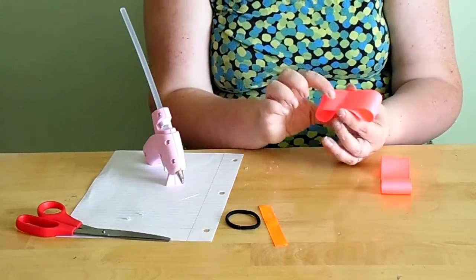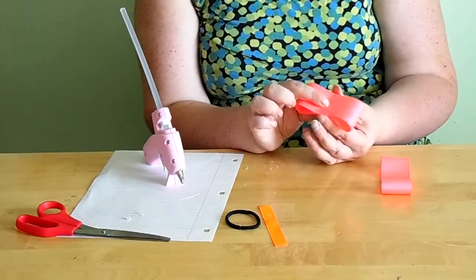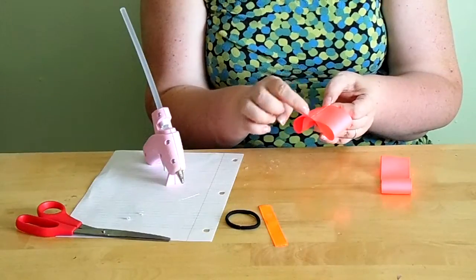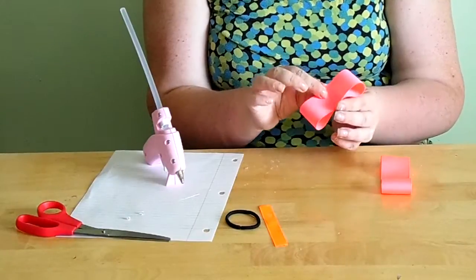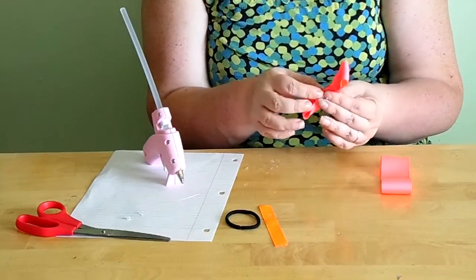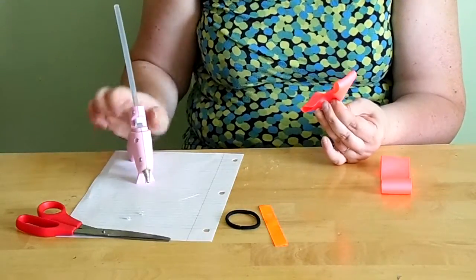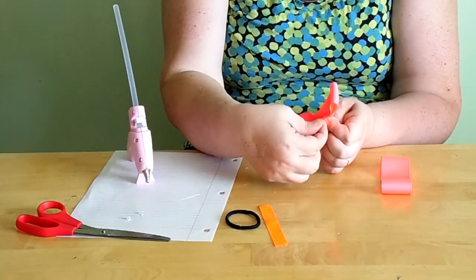Once you have each piece shaped, fold it lengthwise — long ways. The back is where the glue and seams are, so you're going to fold it toward the front, right in half lengthwise. Then put just a dot of glue in the middle — you only want the middle glued, not the whole thing, because you're going to be folding the sides down.